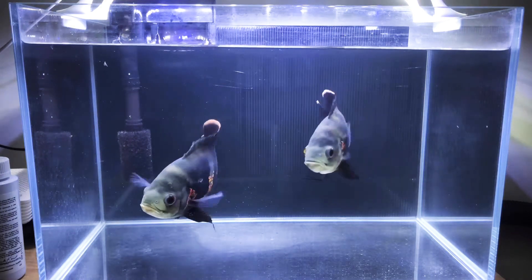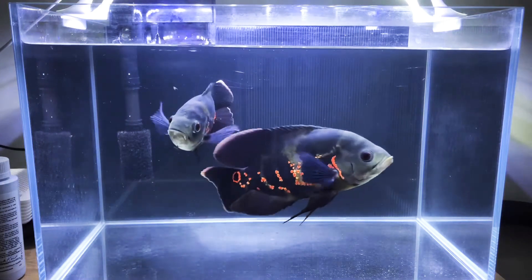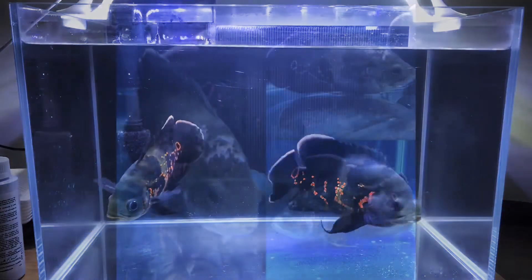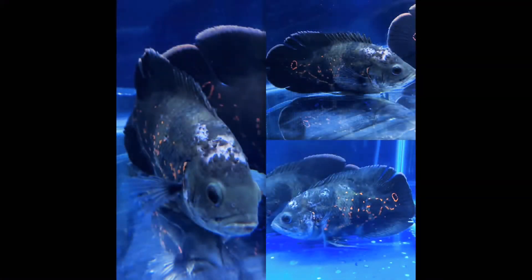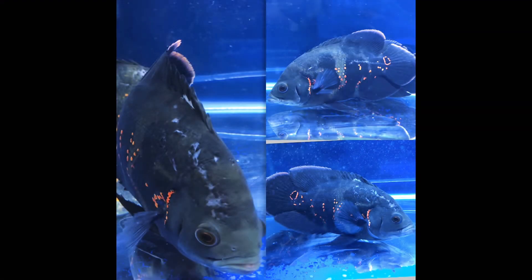Hi guys, today I would like to share how I treat my injured fish. So this is a 6 US Gallon quarantine tank, with a hang-on filter. As you can see, my Oscar fish got serious injuries caused by my flowerhorn fish, hence I have to remove it into my quarantine tank.